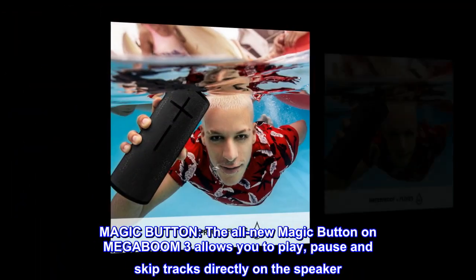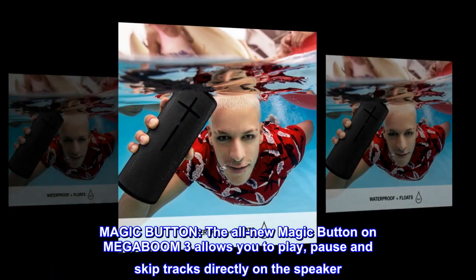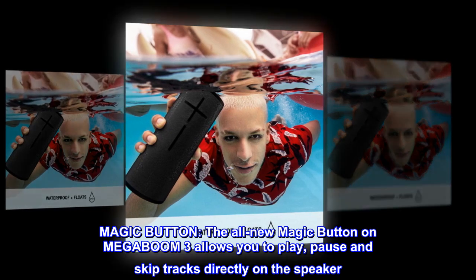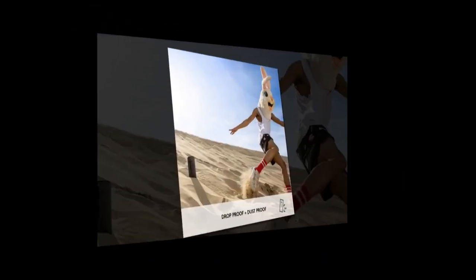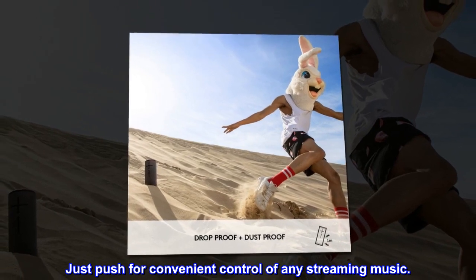Magic Button. The all-new Magic Button on MEGABOOM 3 allows you to play, pause and skip tracks directly on the speaker. Just push for convenient control of any streaming music.